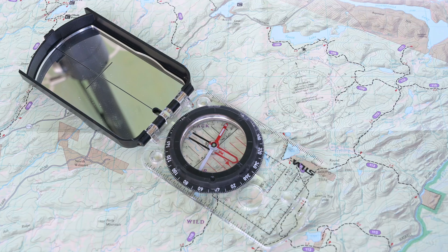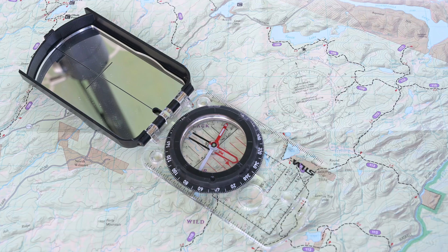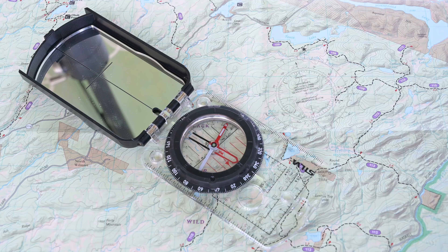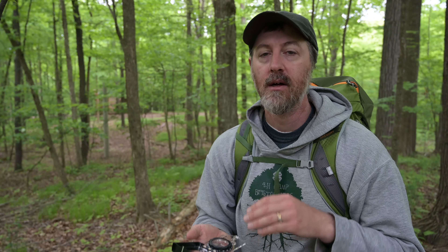Before we get started, let's take a look at the type of compass that we use at camp and the type that you're most likely to encounter if you head over to your local outdoor sporting goods store to pick up a new one. It's called the base plate compass and it's the type of compass that's used most often by outdoor enthusiasts. The plastic base that everything is built on is referred to as the base plate. It's typically made clear so that you can still see the map underneath it while you're trying to use it.